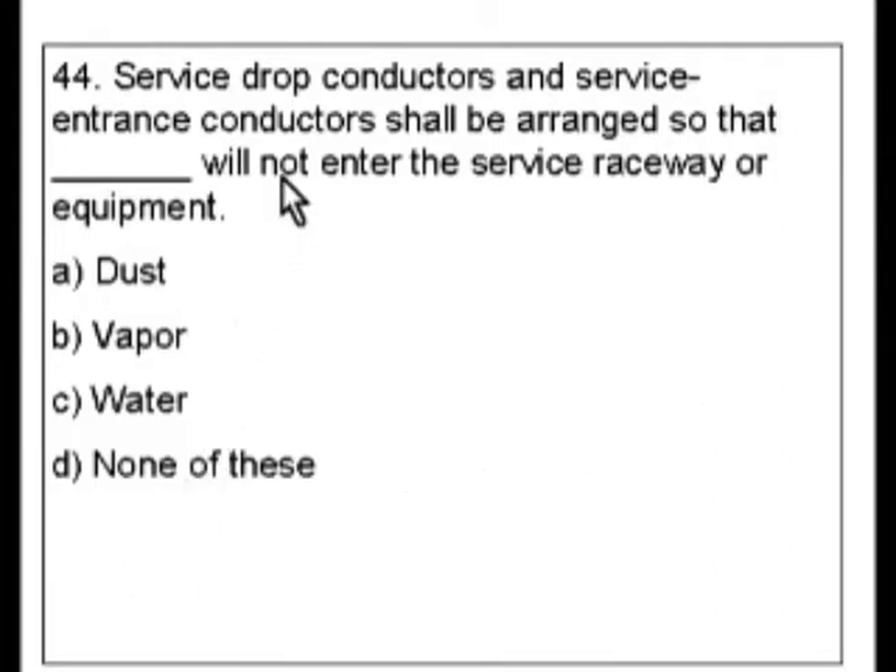None of these makes a double negative: none of these will not enter. And you would think, well I don't want any of them to enter. If you were going to make a quick guess and move on, this would be one you would take the bait and get the wrong answer.